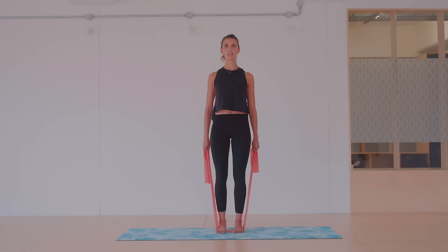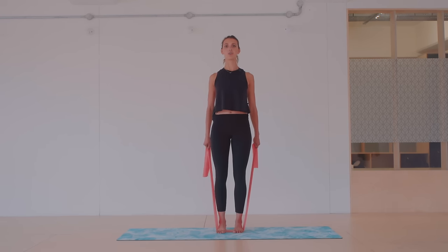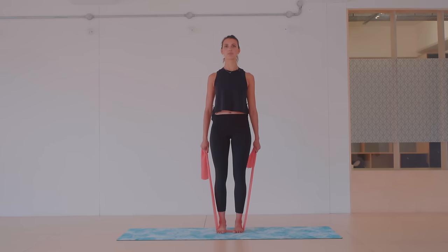Now we're going to reach the arms back, going into your chest expansion, then forwards. Be careful when you reach the arms back — don't stick the chest forwards, keep those ribs in line, really working through the abdominals as well. This is an exercise you might have done on the reformer — the chest expansion — and we're just using it here with the band. Lifting nice and tall through that spine.